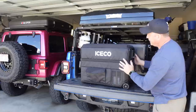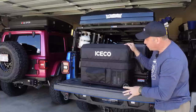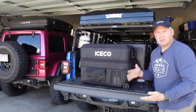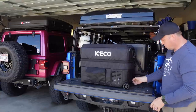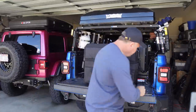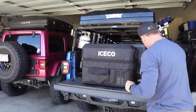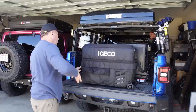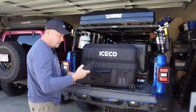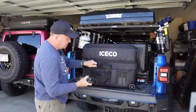It appears the insulation protective cover is universal — they also make this in a smaller JP40 Pro, which is a 40-liter fridge. The cover cinches up so it shrinks down a little bit to fit the JP40. It looks really nice and gives you a handy little pocket to keep your power cord and your manual. I bet the little battery pack fits in here as well.